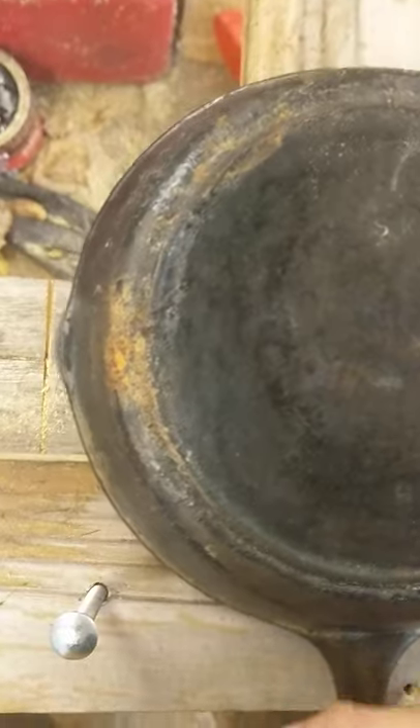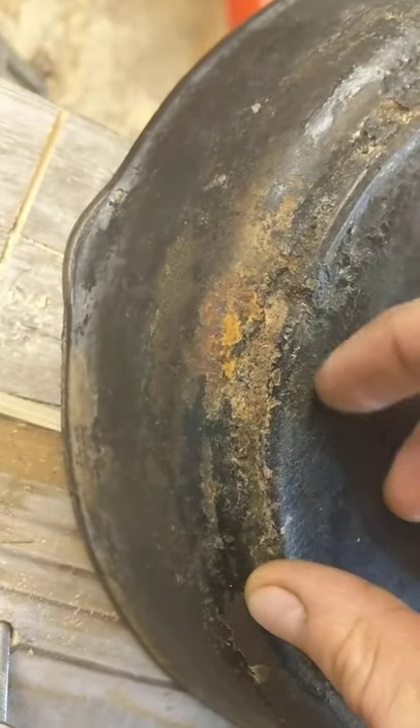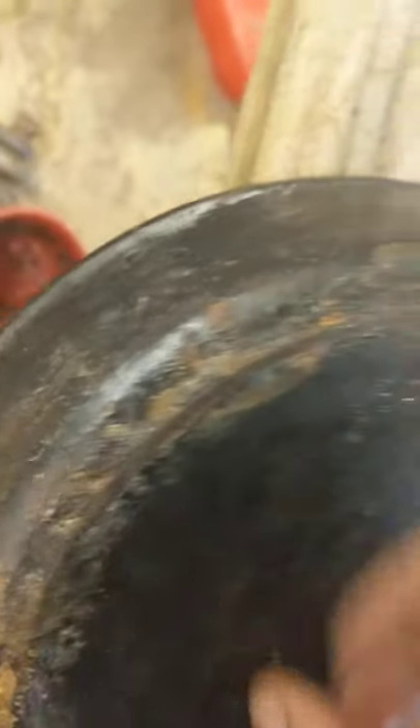Looking at the backside, you've got what looks like pretty heavy rust, or maybe that's just crud — I'm not sure at this point. Kind of looks like crud buildup over the years on there.